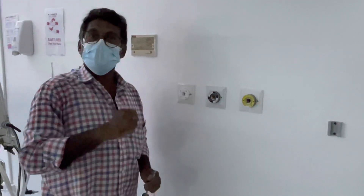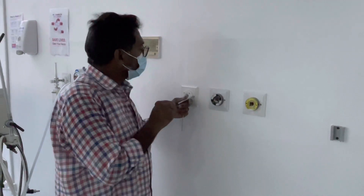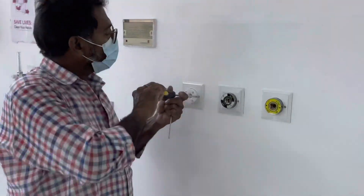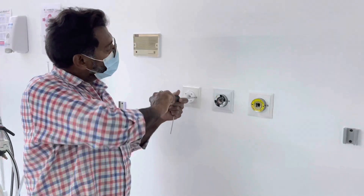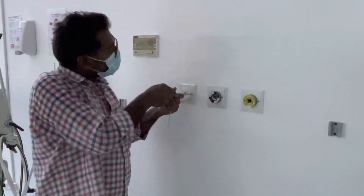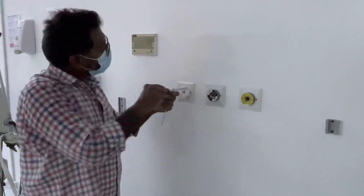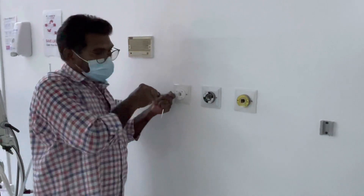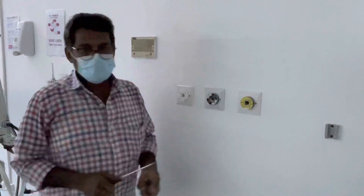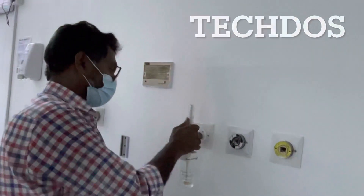The technician is explaining how to install and remove the flow meter to ensure the outlet is used without any leak. His name is Farok, and he has been working with the company for approximately 25 years. He is putting the flow meter on to check the pressure and leakage.